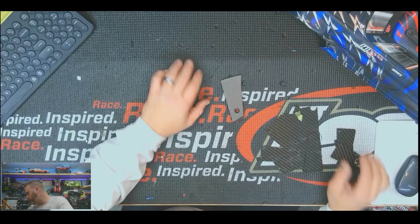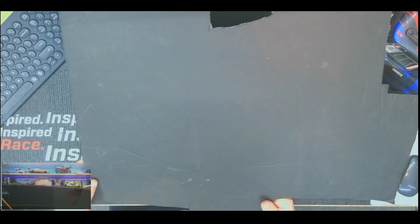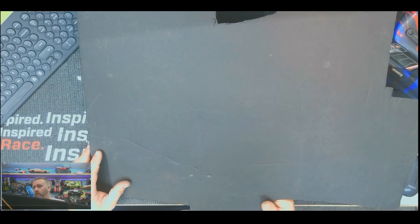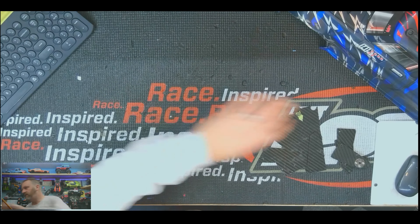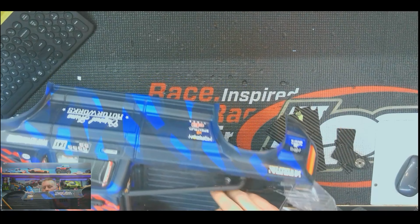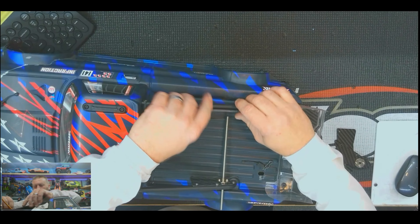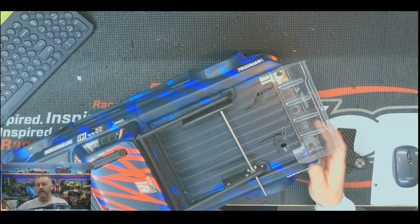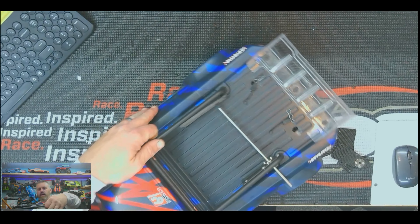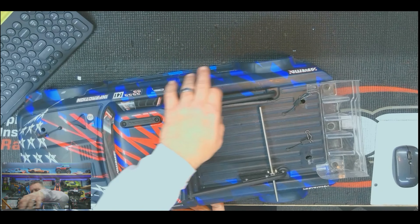I bought this foam board from Hobby Lobby — you can use cardboard, that's what a lot of people do, but I like the foam board. So I made my basic shape first: where I need my hole to be and how it sets on there. Once I got the shape I liked, as you can see it fits on there perfectly. So I made that first and then traced it.